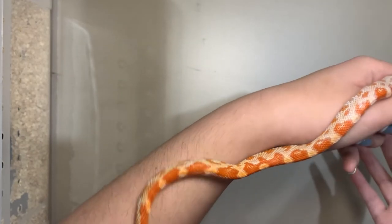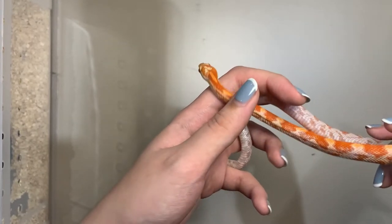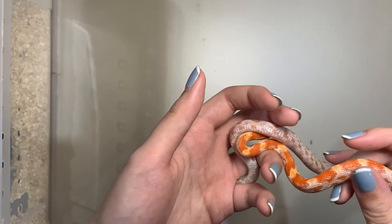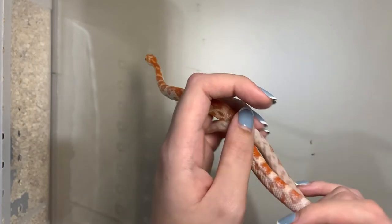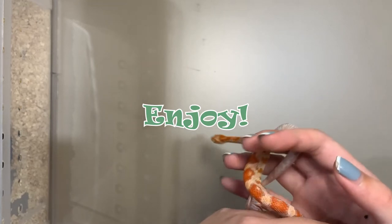Don't forget to subscribe to my channel to see other clips. If you want to know anything more, you can ask on Reddit — I will leave a link below. Enjoy raising a corn snake!